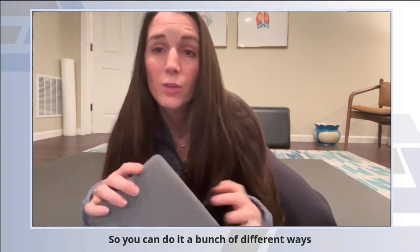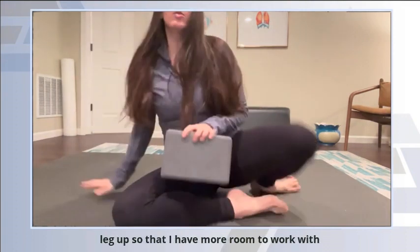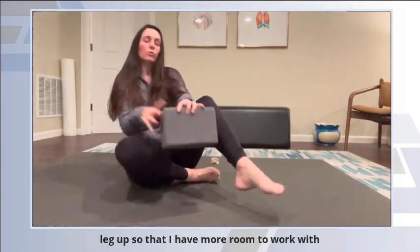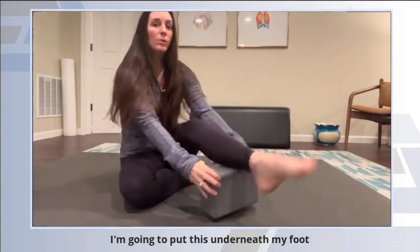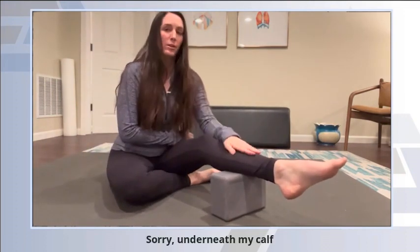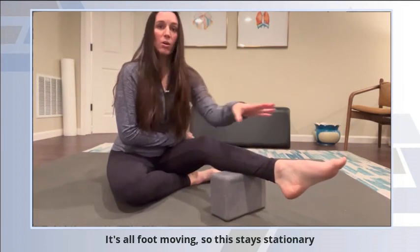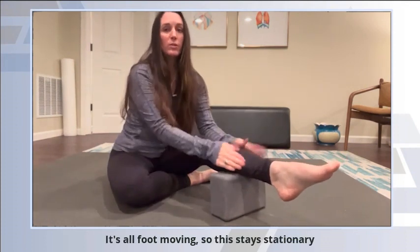You can do it a bunch of different ways, but I'm going to use a yoga block to prop my leg up so that I have more room to work with. I'm going to put this underneath my calf. We're not moving the calf or the knee — it's all foot moving, so this stays stationary.